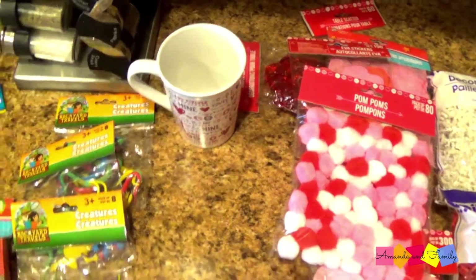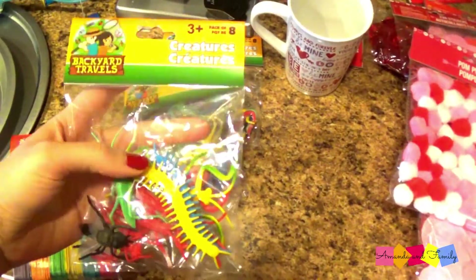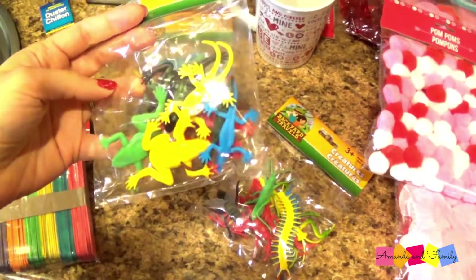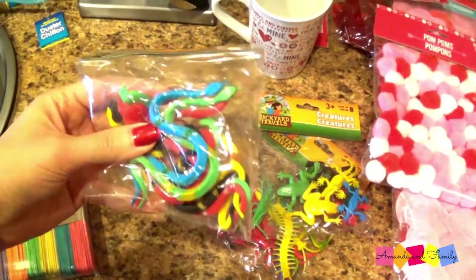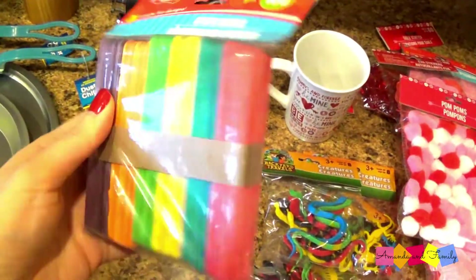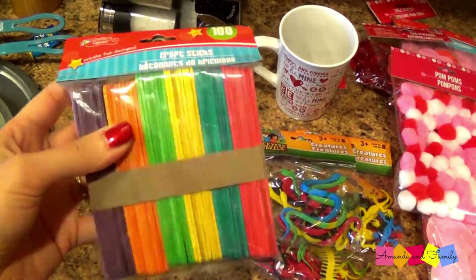I picked up a bunch of these little critters — creatures, whatever you want to call them. There are some centipedes and grasshoppers, a bag with different lizards, and one with some snakes. I also picked up some color craft sticks — she was actually playing with these while we were in the store and got a big kick out of them.